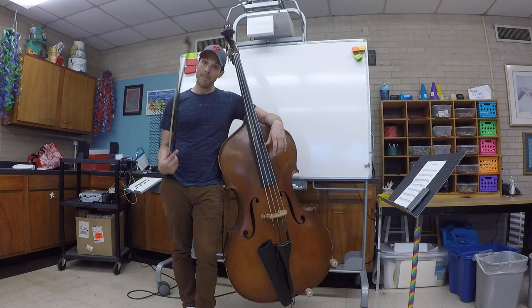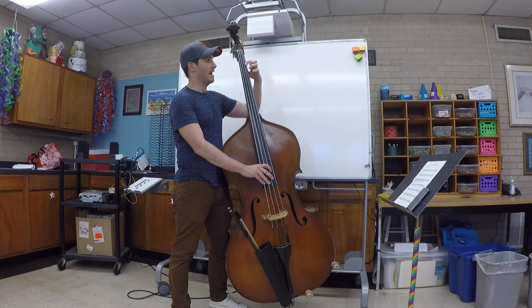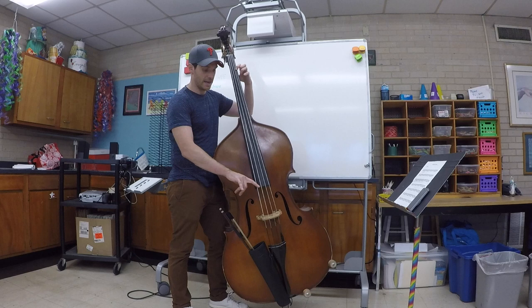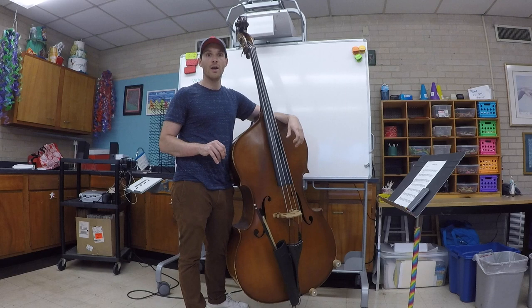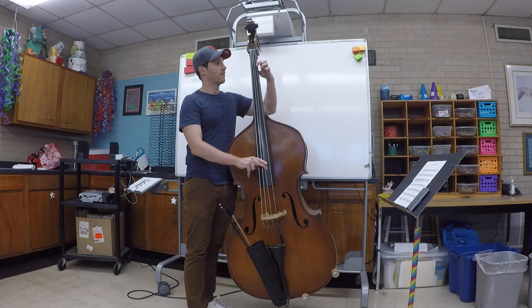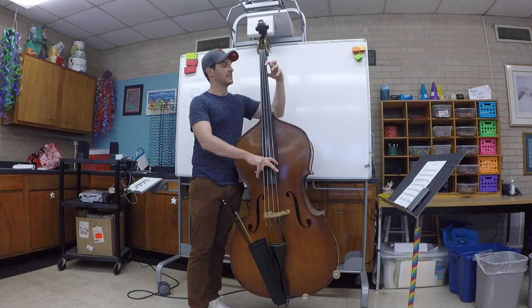I didn't get to practice the Bach suites yet, but I decided I wasn't going to use my bow when I practice my vomit today — I used my alternating pizzicato fingers. I start here on A, then go down to G-sharp, A, and then go up. You can see I'm going all the way up the chromatic scale. You'll find people practicing it online, and there's a Jeff Bradetich video where he goes in between the fingers.